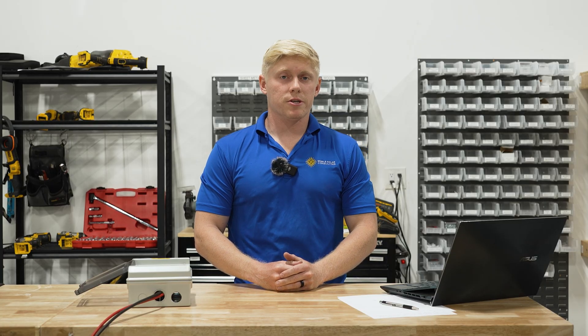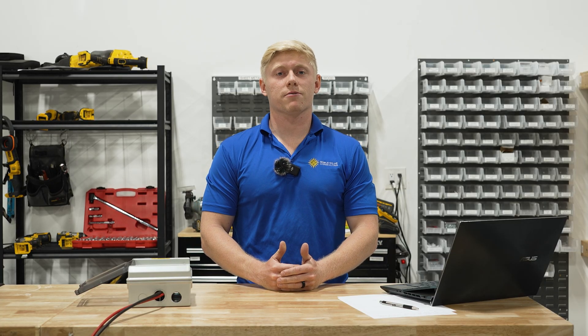Hope you found this video helpful. If you need assistance with anything else RV solar related, don't hesitate to reach out.